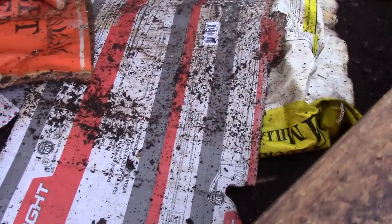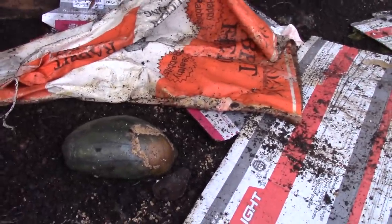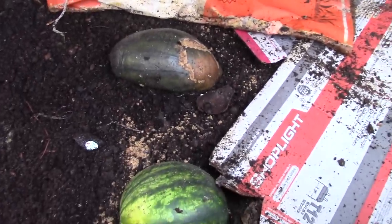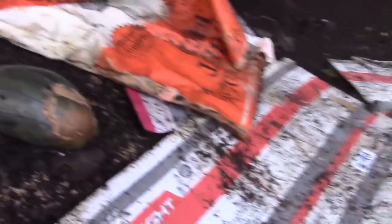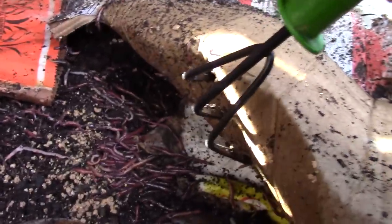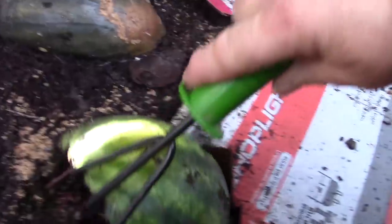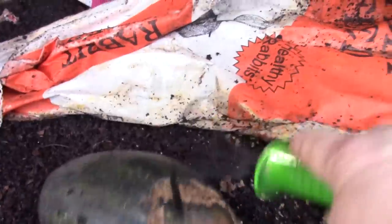Paper is fine — worms love paper. I've got paper in here from boxes I bought for my microgreens and a feed bag, and they do eat it. Look at all the worms hiding underneath here — they're getting away from the light. They love to be under these melons; they love to eat melons.